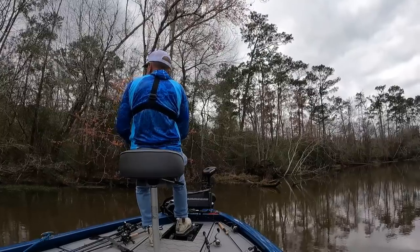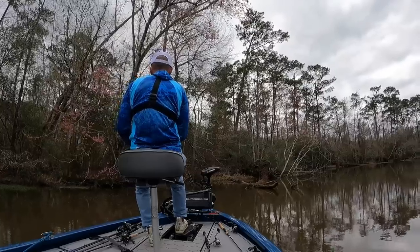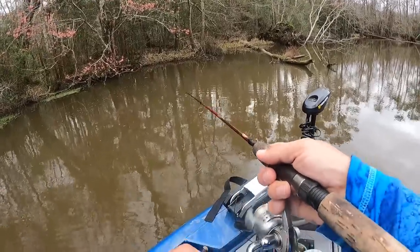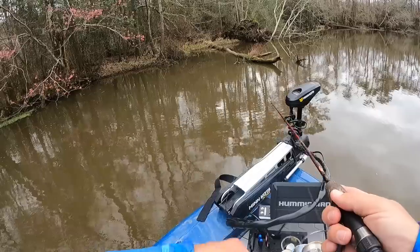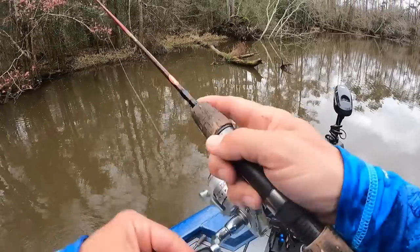Two mistakes I made last year doing this: fishing too slow — I think I was fishing under the fish — and also I was trying to give my bait some extra action. That didn't seem to work in my favor either. I think you really just need to cast and retrieve, almost like fishing a spinnerbait. And when those fish hit, there is no doubt.